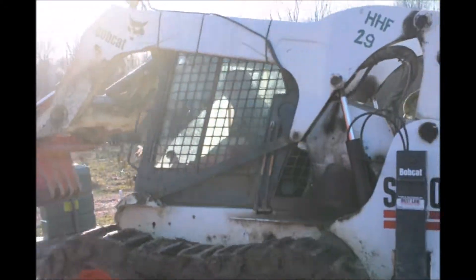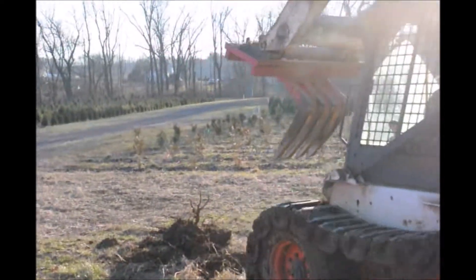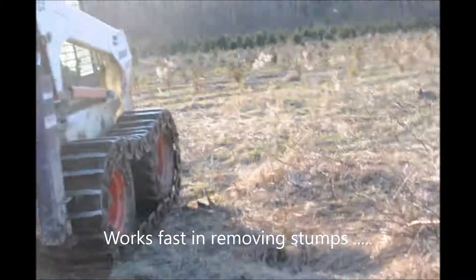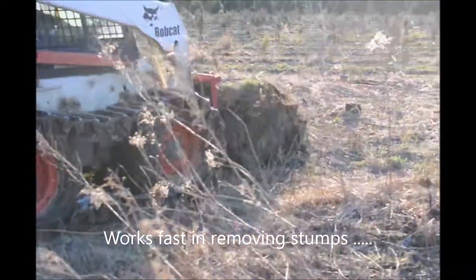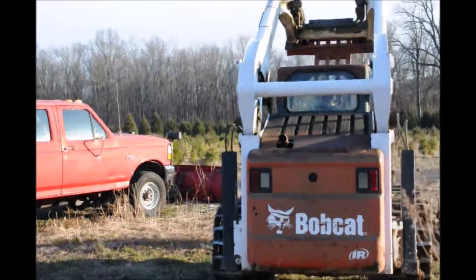We can pull out probably 50, 60 stumps in an hour. And it's convenient because it pulls them out and gets a lot of the roots out of the way, so when we go to replant, it's very easy to do. What we'll do is we'll take all these stumps out of this field and we'll pile them up. We'll shake the dirt off as best we can.